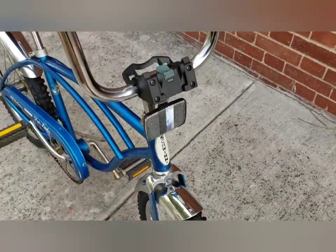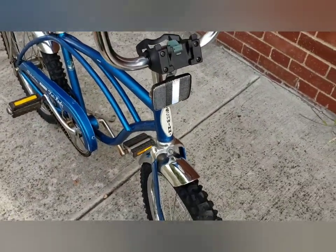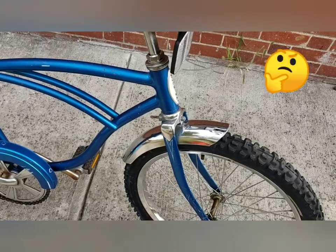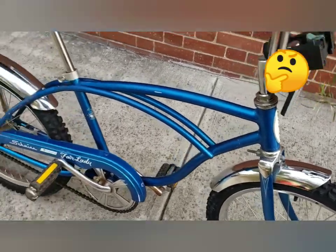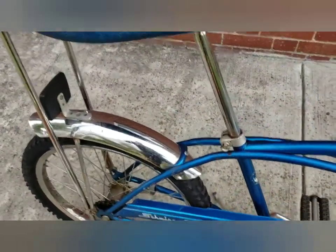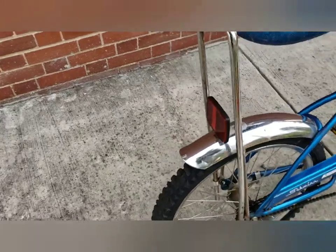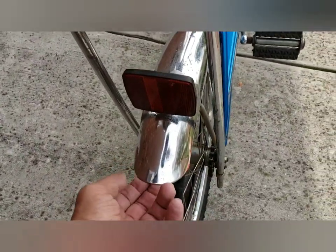This is the original reflector and these are the original fenders. On the '77, they had smaller fenders — they only went up to here. On the older Stingrays, the fender goes all the way down to the bottom, and it's more beveled than on the '77.